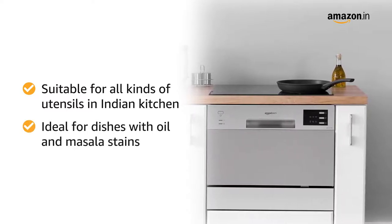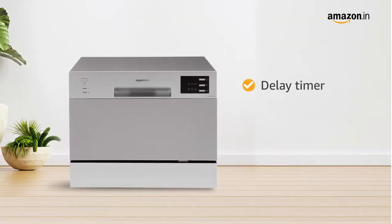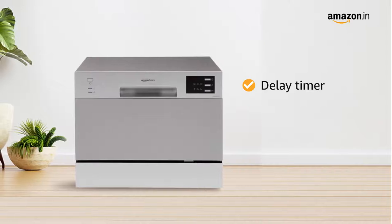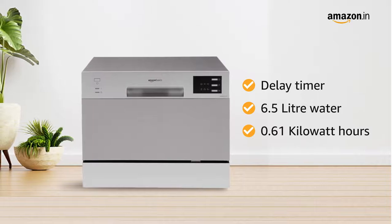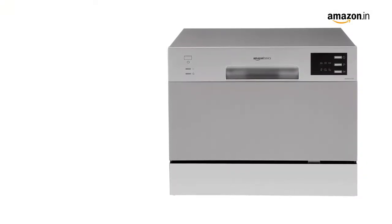It is ideal for dishes with oil and masala stains. This dishwasher features a delay timer for scheduling washes as per convenience. It uses 6.5 liters per cycle and consumes 0.61 kilowatt hours of energy.